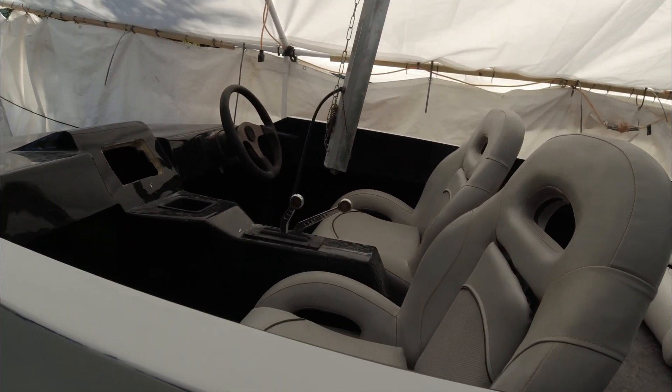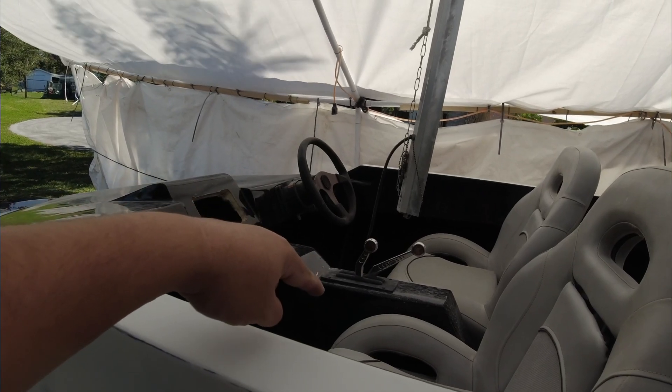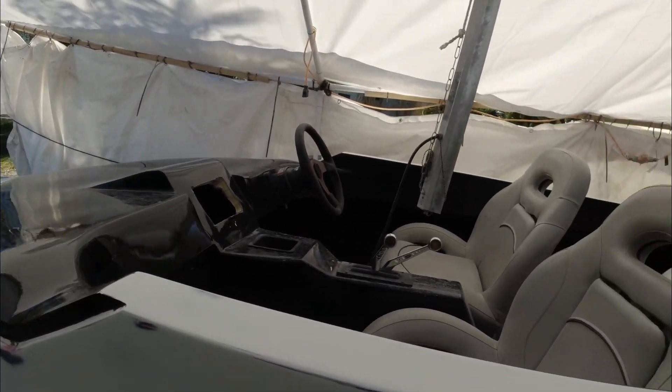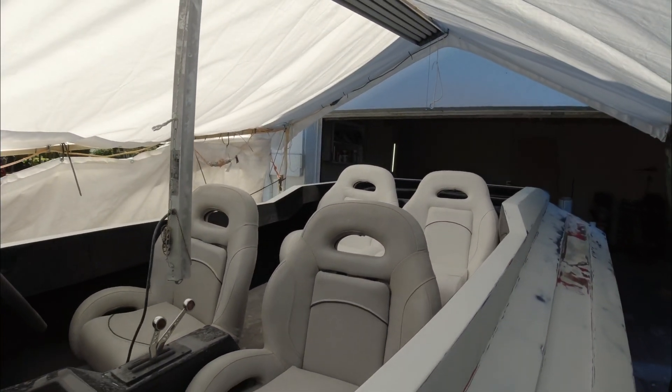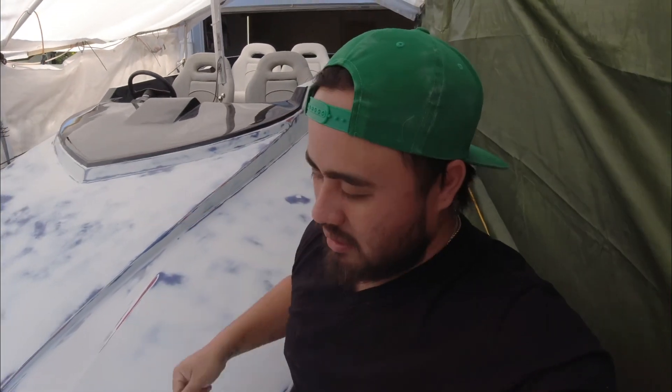If you watched the last video, you saw that I drilled some holes for the helm, throttles, and my GPS. I'm gonna take the seats out — I placed them in here just to see how the layout was gonna look. Remember, this is not gonna be the color; I'm gonna paint them black, I'm gonna dye them black. Alright guys, I got a lot of work to do today. I'm gonna put you on a time-lapse. If you're not subscribed, please subscribe. If you're new here, welcome.